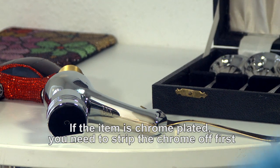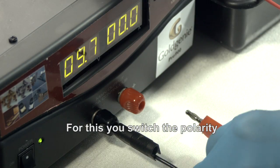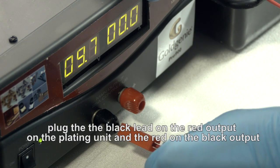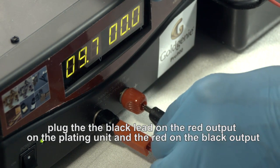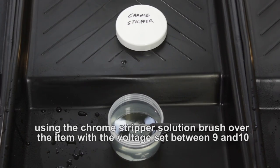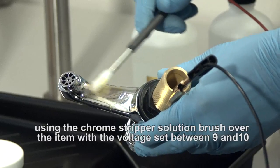If the item is chrome plated, you need to strip the chrome off first. For this, you switch the polarity — plug the black lead on the red output on the plating unit and the red on the black output. Then, with another fresh probe, using the chrome stripper solution, brush over the item with the voltage set between 9 and 10.